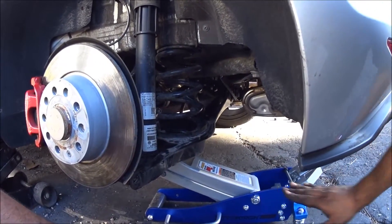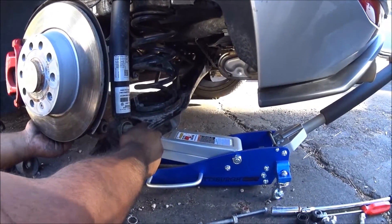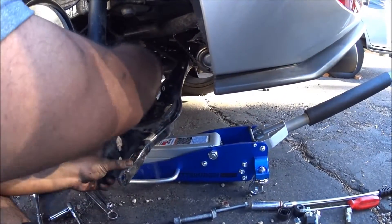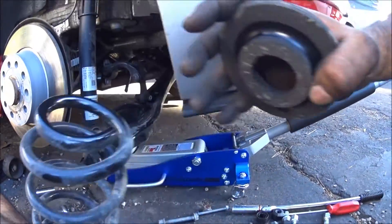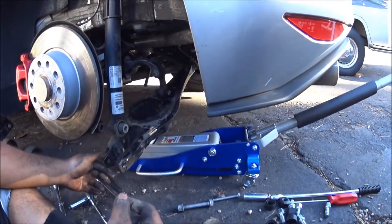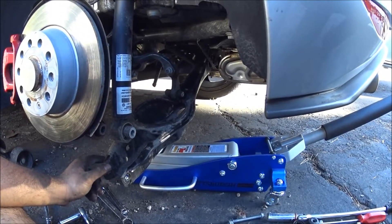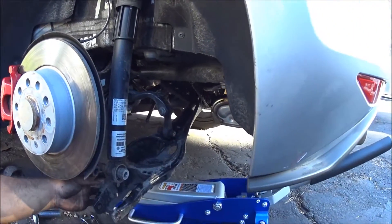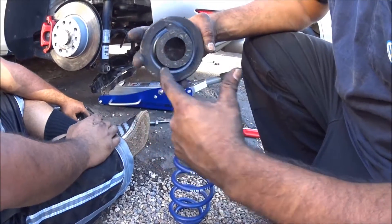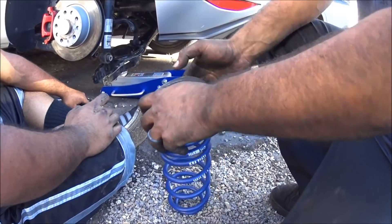With the bolts removed and your jack still doing its job, lower the jack slowly and you'll notice the spring will just decompress, come all the way down. Just pull that bad boy out — yank it straight out. You're going to want to save this hardware. Spring is done, so get that out of the way.